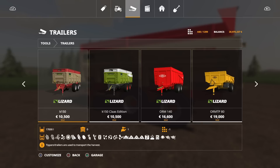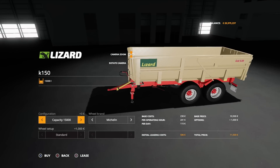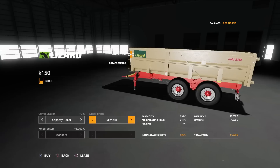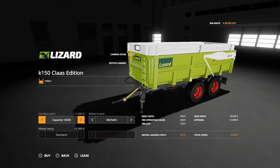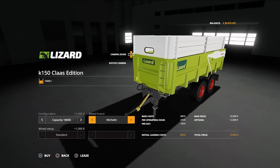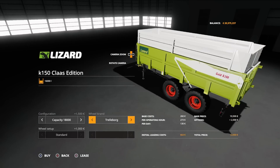The Lizard K150 is 10,500 to buy and uses 13 slots — they both do. Then you've got the K150 Class edition, which is for all intents and purposes the same trailer but a different colour scheme. On this one we can change the capacity: 15,000 litres, 16,500, 17,000, or 18,000. We can have the option of Michelins or Trelleborgs.